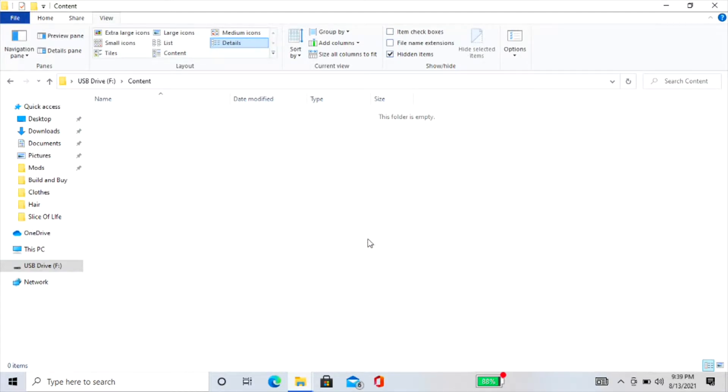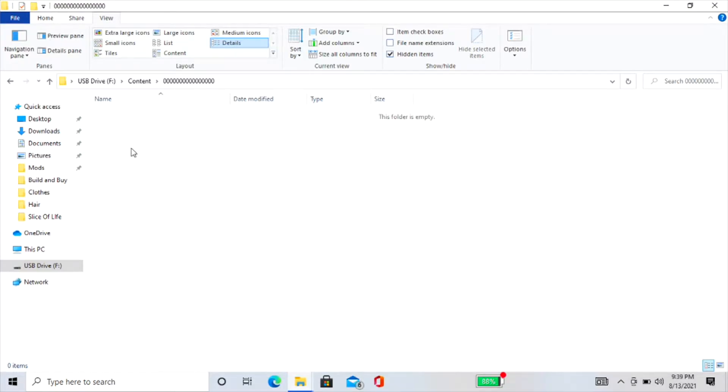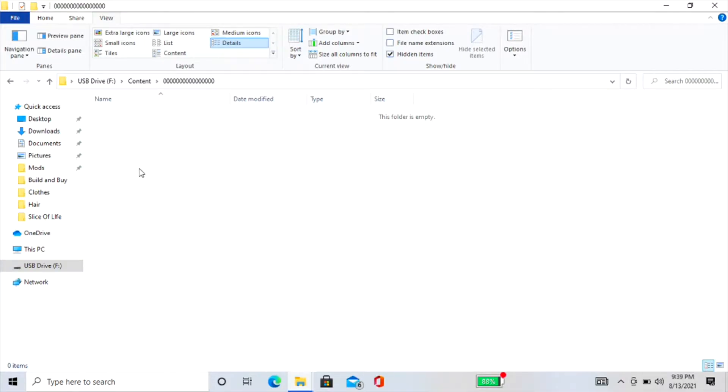Select Folder. You're going to want to entitle this with 2 bits, or 16 zeros. Once you've finished entitling the folder, open it, as this is where we're going to have to copy all the files included with this tape. Explore the files on your floppy and copy the code 9999 folder. Then go back to the folder with all of the zeros and paste it inside.